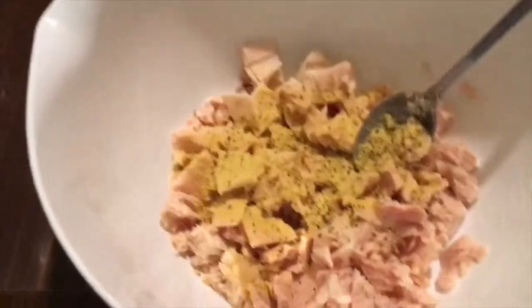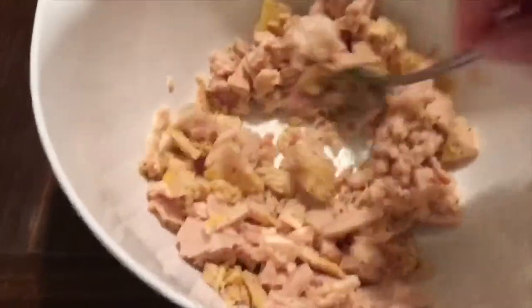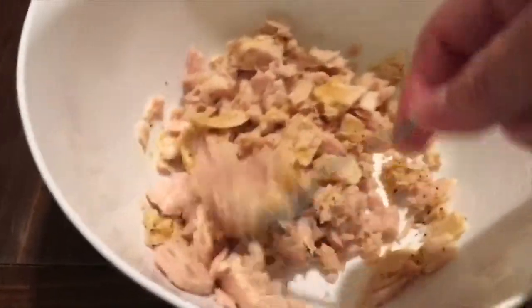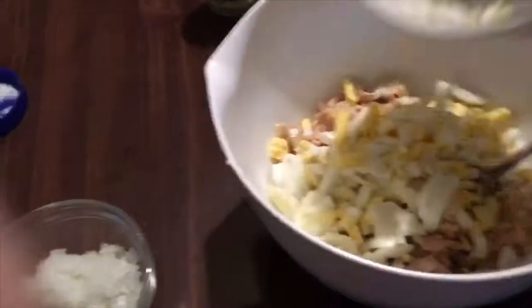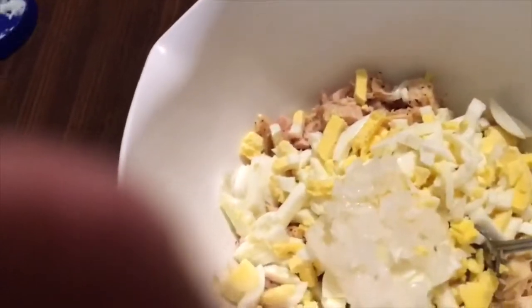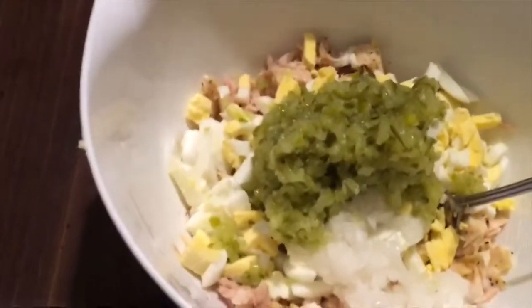And then I just stir it up. I have my eggs. Then we're going to put my pickles in, and then we're going to stir it up — just kind of mix it up, get all this incorporated.